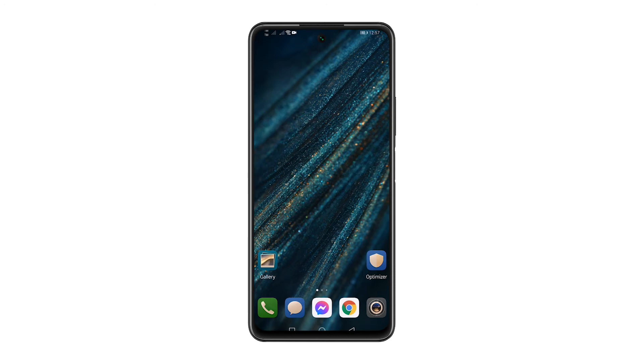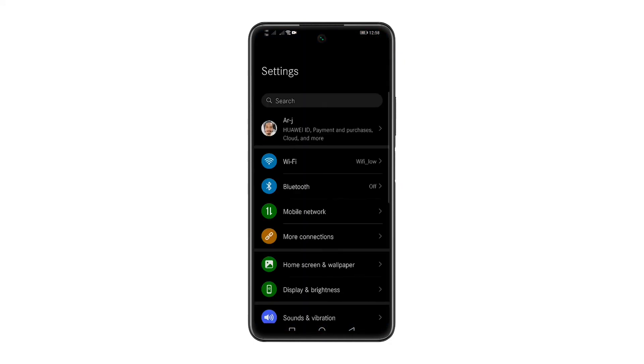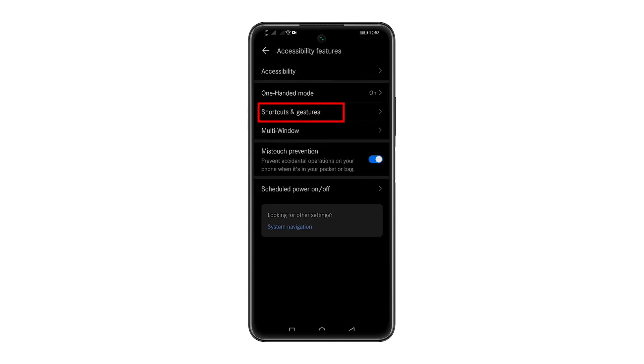From the home screen, open the app drawer. Look for Settings and tap on it. Scroll down and look for Accessibility Features and tap on it. While inside Accessibility Features, tap Shortcuts and Gestures.